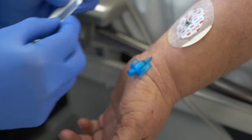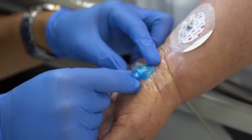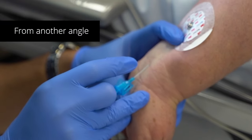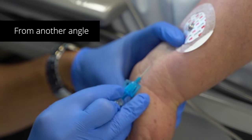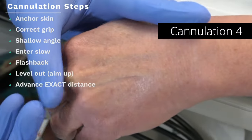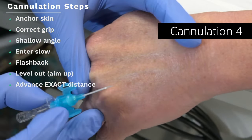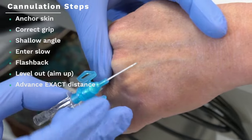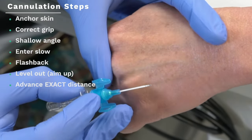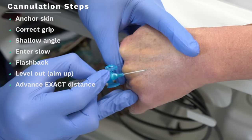Whichever site you put a cannula into, you want to review that cannula every day, make sure it's working, and make sure that each injection is also working. This next one wasn't exactly a difficult cannula — it's a very visible vein where I could probably put a 20 or even 18 gauge through. But just for the purpose of demonstrating, you can see that my knuckle for tensing the skin is over the ridge of the knuckle so it doesn't impair my low angulation of the cannula.